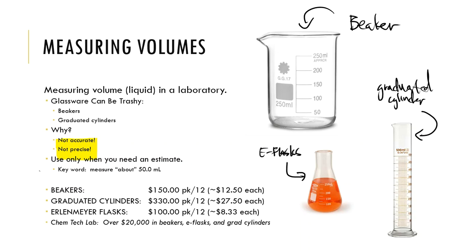Beakers are great to drink coffee out of. Graduated cylinders are fine if you're in high school. Erlenmeyer flasks — these measure about the volume that you see, all of them. But if a doctor came into your hospital room and said 'we know about the amount of anesthesia we want to give you' — how would that make you feel? Would you trust them?